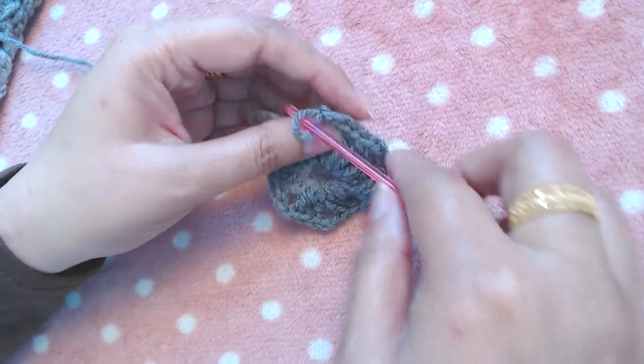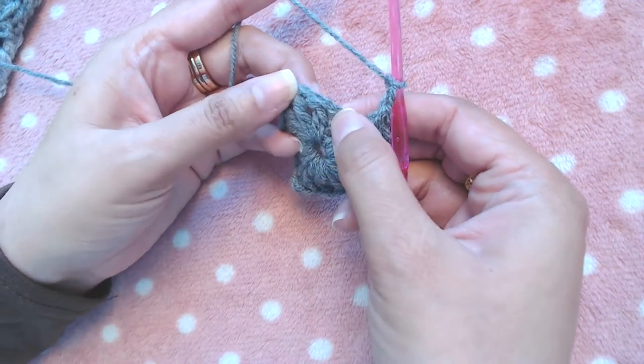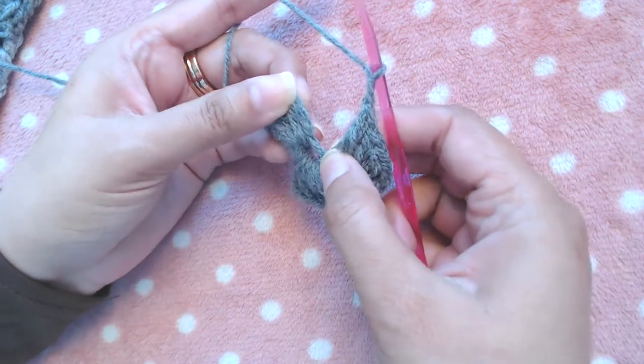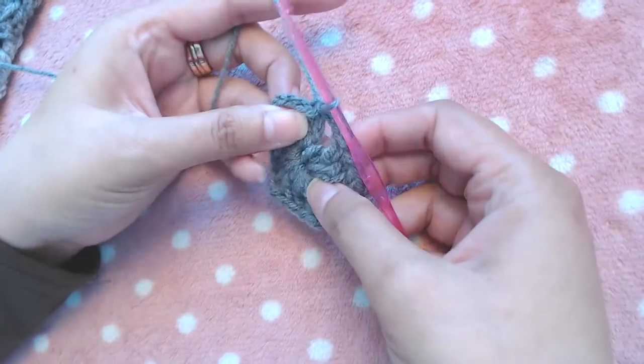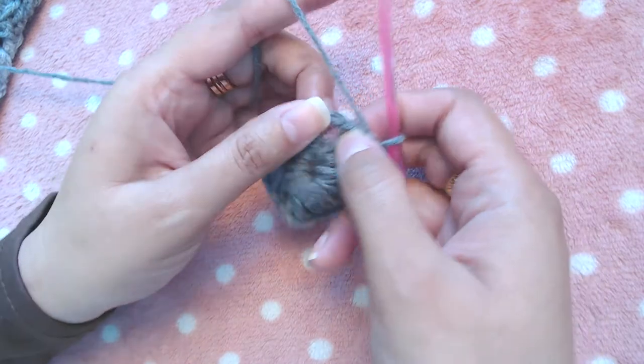Then slip stitch into the third starting chain — one, two, three — slip stitch into that third chain, and then we have to start our next round.